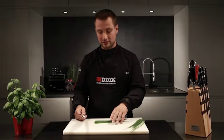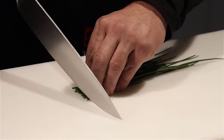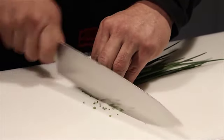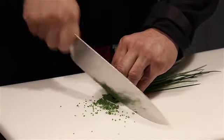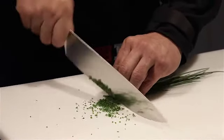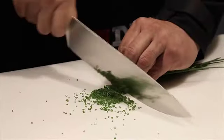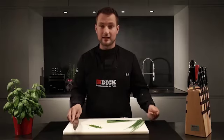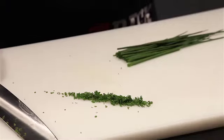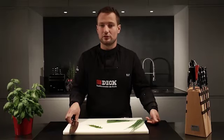I start by holding the chives down with the claw grip. I then run the knife through the chives, smoothly rolling the blade in a forward direction. The result is lovely fine chive rings. This technique is also suitable for dicing carrots or celery.